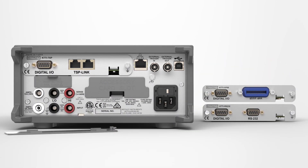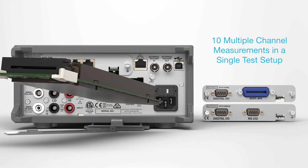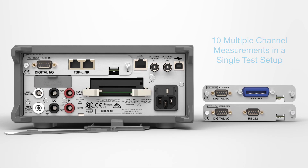Increase test capacity in production environments using the optional add-on multiplexer. Make up to 10 multiple channel measurements in a single test setup.